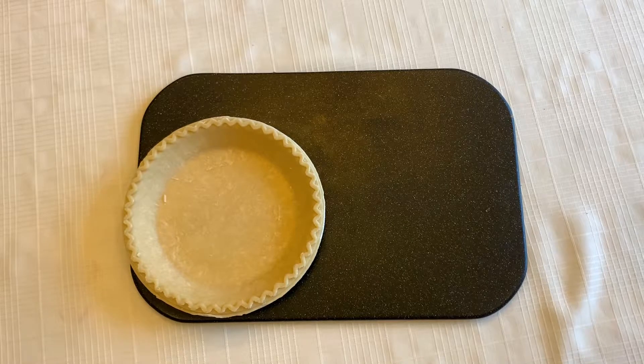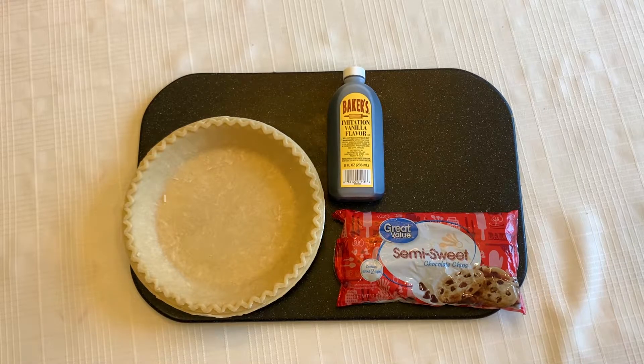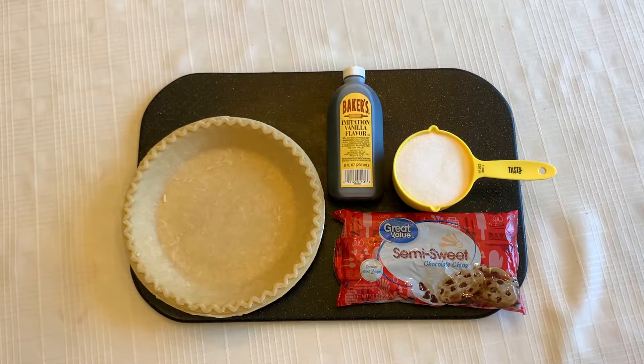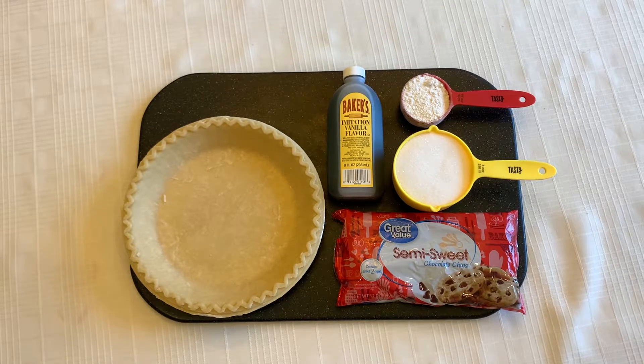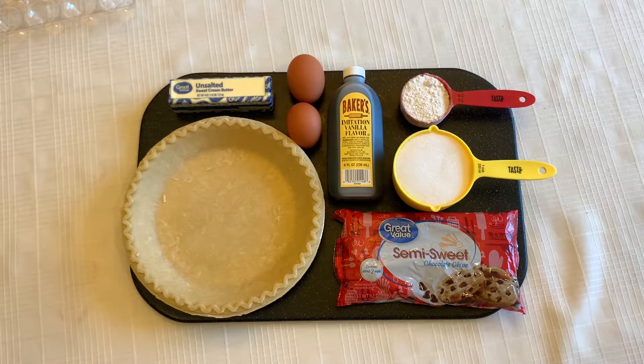To make a chocolate chip pie, you'll need a traditional pie crust, one cup of chocolate chips, a teaspoon of vanilla, a cup of sugar, one-fourth cup of flour, two eggs, and a stick of butter.